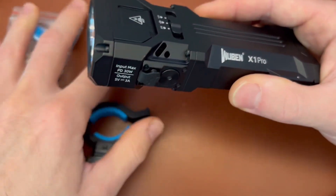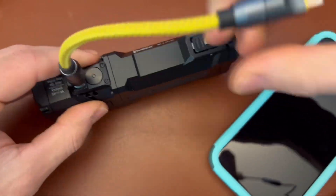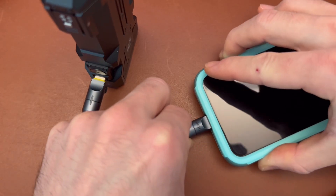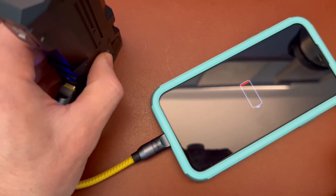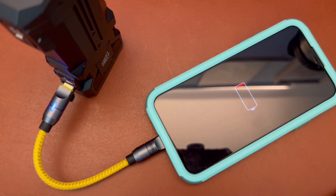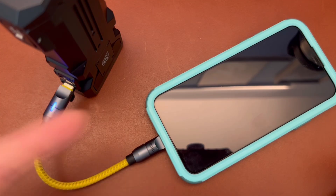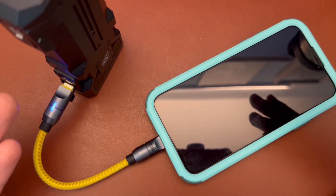I'd like to demonstrate that this does work as a power bank. This is my old cell phone, so we're going to use a lightning cable here. This little green light means nothing's happening right now. There we go — now the phone's charging. We are actually drawing power from the 21700 battery bank inside the light and charging the phone, which is an awesome extra emergency use case for this flashlight.